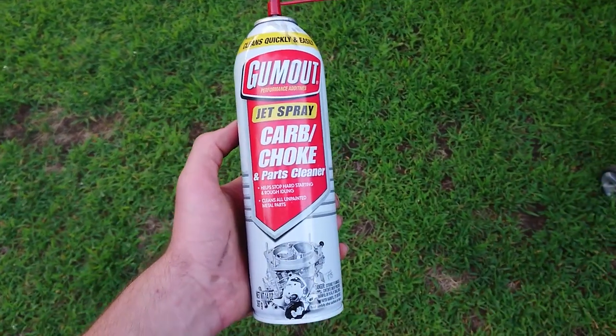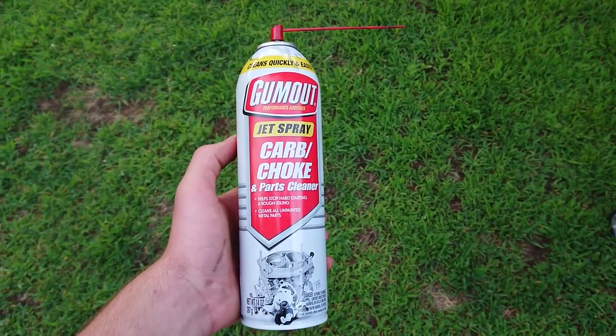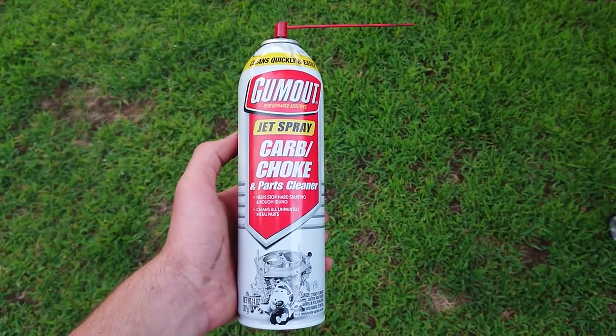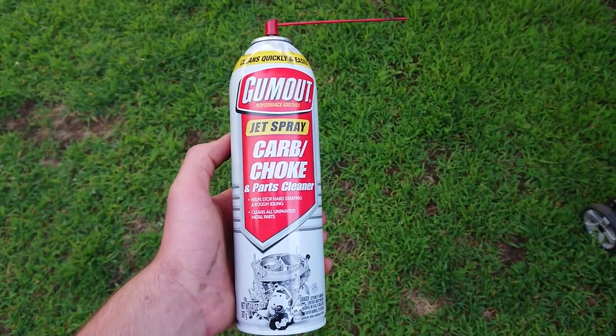That's all I learned. Before, I used to use it in small sprays kind of conservatively, and I still often do, but if you just spray this like hell, it really gets the stuff out of there. Just my two cents.